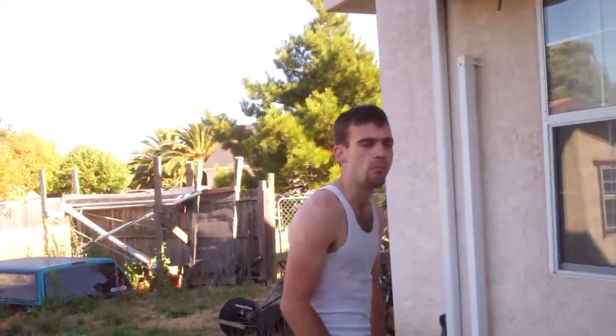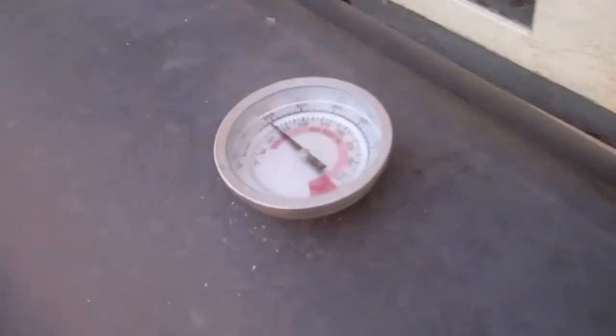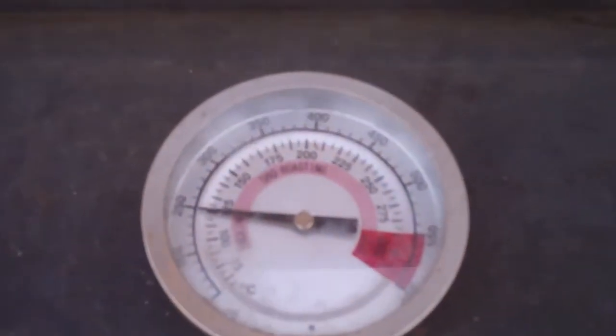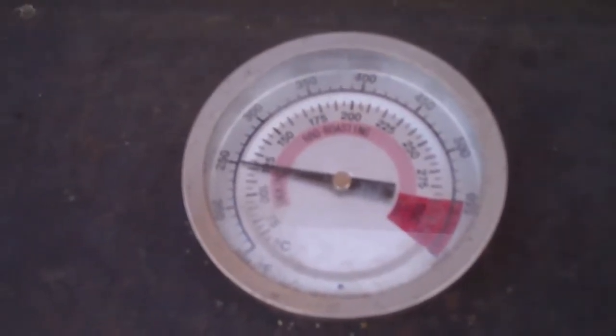That's the plan anyway — should be some good steaks if it works. You get them marinated. I'm watching the temperature rise; it's up to 250 right now.